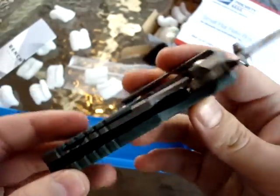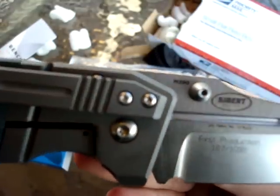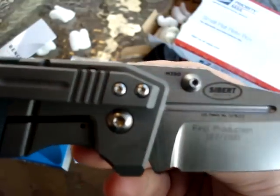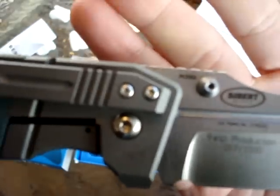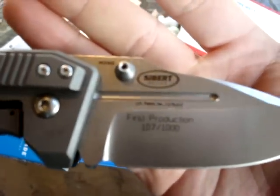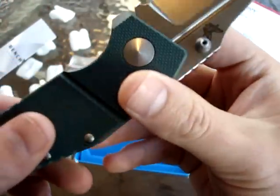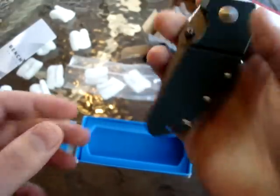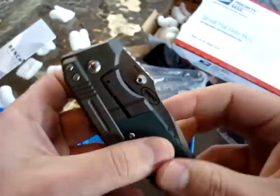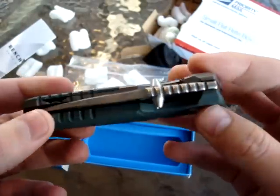G10 and titanium — and this is the new steel they're using: the M390. I don't have any experience with this stainless steel, but they say it is superb. Wow, and it's like five ounces. Well, this is the first look at the Benchmade Mini Pocket Rocket.